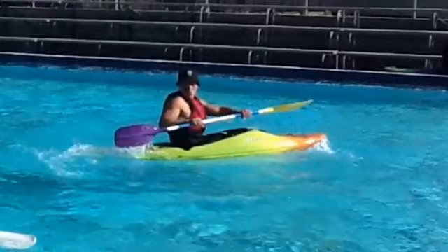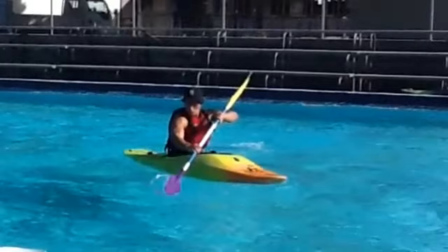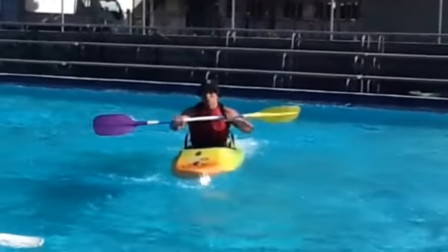To get the most power out of this stroke, I sit upright in the kayak and keep my eyes on the active blade in the water until the conclusion of the stroke. This forces my body to rotate throughout the stroke, aiding in powering it. I am also pushing actively on my foot pedal.